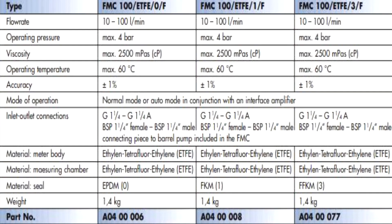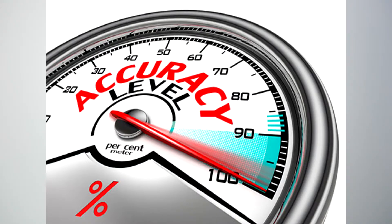How accurate? Within the operating parameters of 2.4 to 24 gallons per minute and a viscosity of less than 2,500 centipoise, the Fluxtronic liquid meter is plus or minus 1%. The unit can also handle pressures of up to 58 PSI or 4 bar.